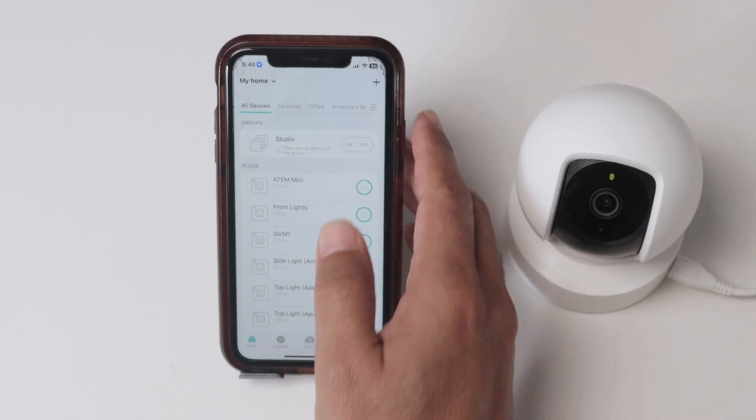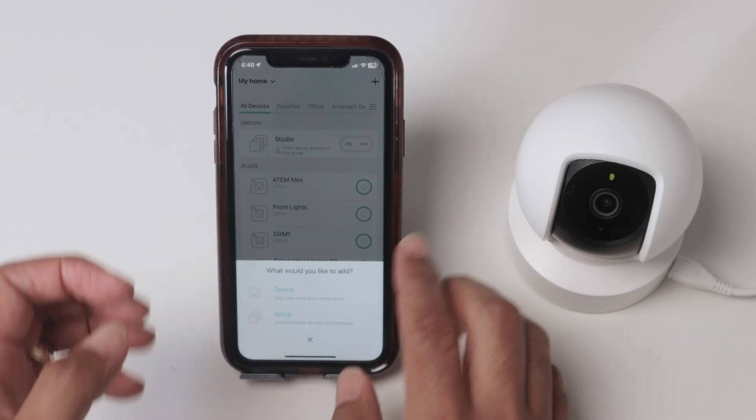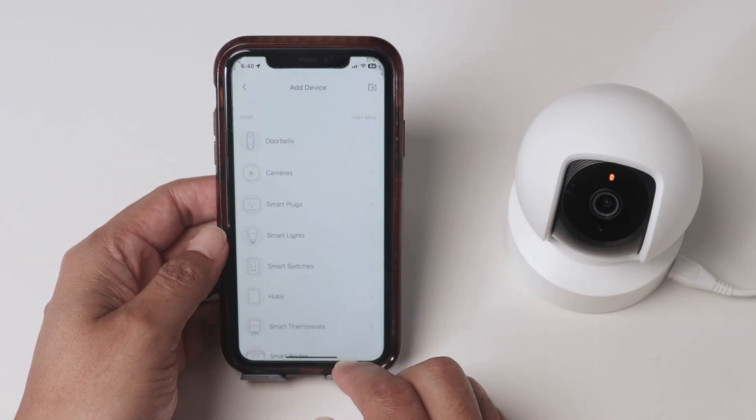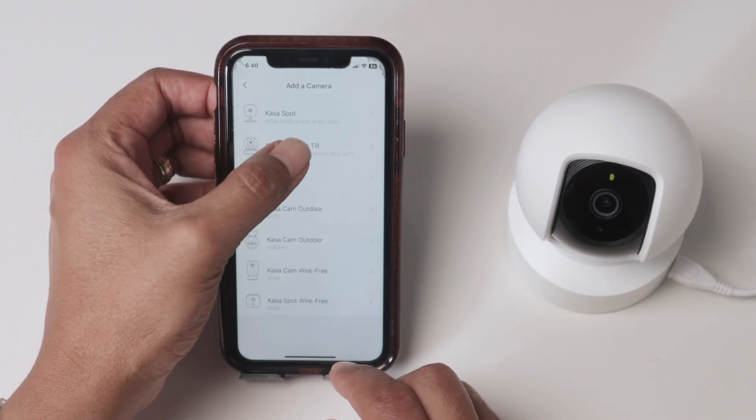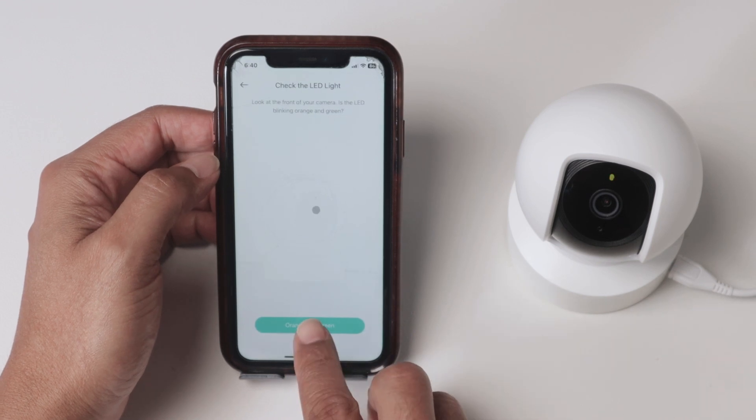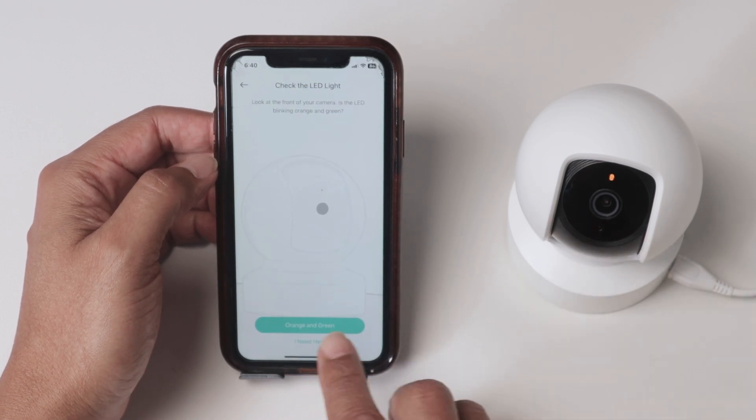I'm gonna hit the plus button to insert a new device, tap on device, select cameras — CASA spot, pan, tilt. That's my camera. Hit next. Now it's flashing orange and green, so I just tap here.